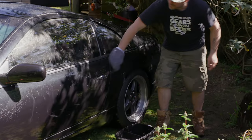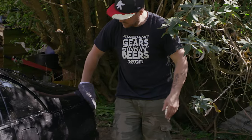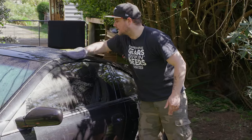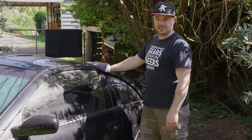Now I've really got to hurry this up because the sun's starting to come out. Been piss-farting around, taking too long. So let's just get this thing washed into the garage so we can get on to the next step.